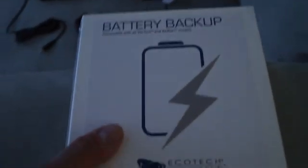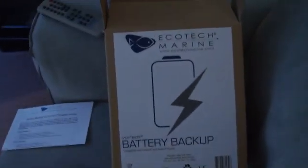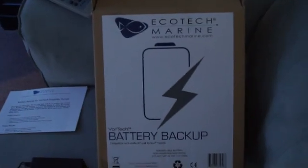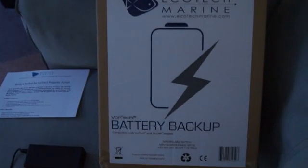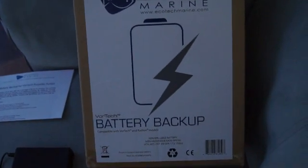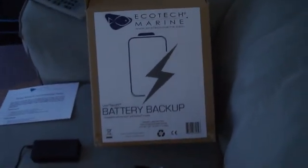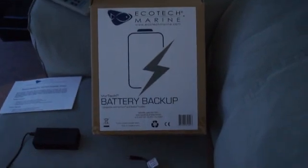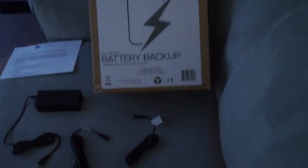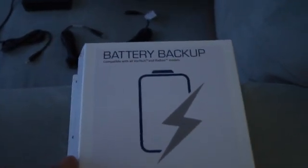I'm gonna have to find a spot for this bad boy. In about a month I'm going on vacation with my girl for about a week, so having this is gonna be great. In case power fails, I know my powerheads are gonna keep working like the power is on, which is really good.